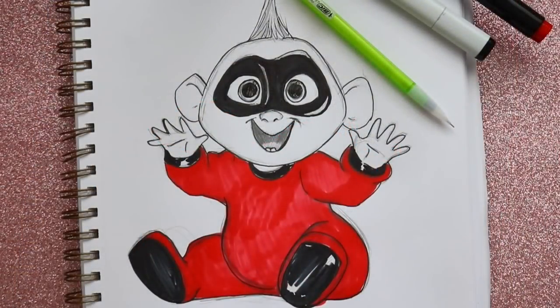And there you guys go — that's how to draw Jack-Jack from Incredibles 1 and Incredibles 2. He is by far my favorite character from both movies now, especially Incredibles 2. I hope you guys have a most wonderful day. Bye!